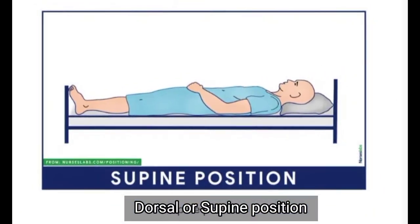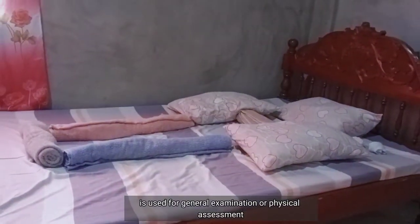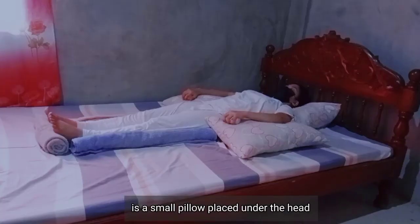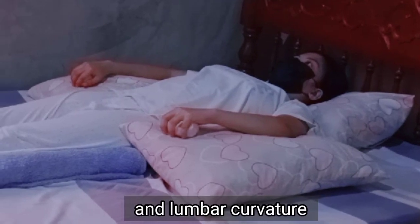Dorsal or supine position is used for general examination or physical assessment. Supine position support uses a small pillow placed under the head and lumbar curvature.